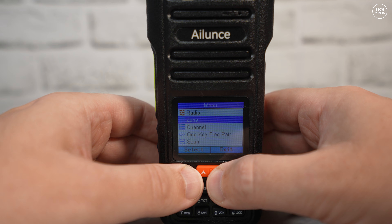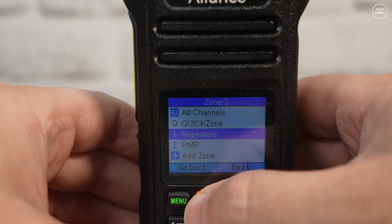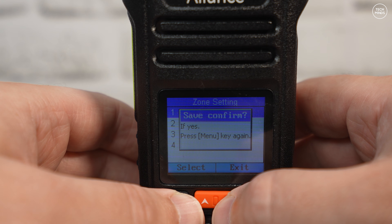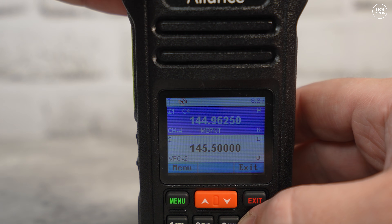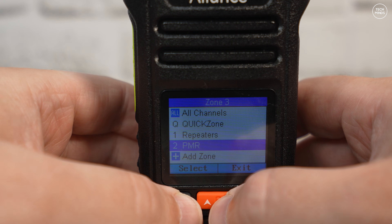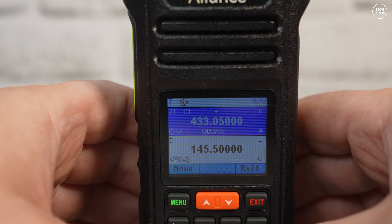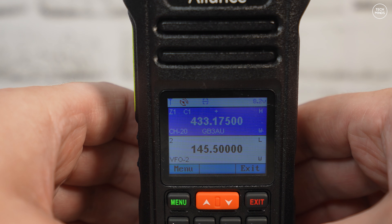One of the other nice features is called Zones. Zones are part of the memory channel feature and allow you to group memories together — for example, a zone for repeaters in your local area, another for business or commercial frequencies, or one for PMR channels. This feature is taken from DMR radios but definitely has benefits on analog radios too. You can also set up scanning groups within the software or on the radio, and choose which scanning group to scan.